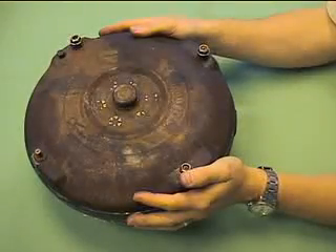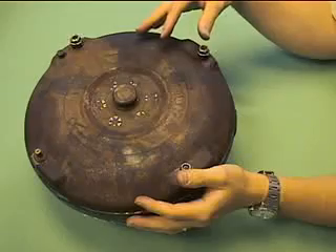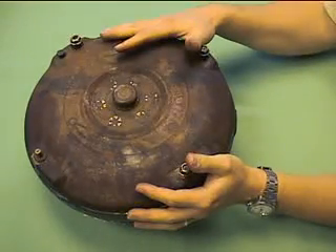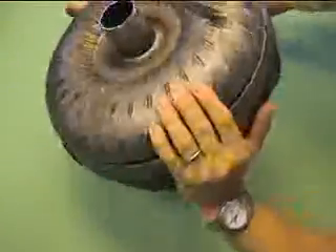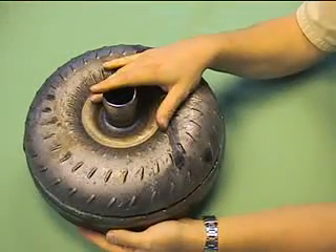This is your basic torque converter. This is the side that actually hooks up to the engine — the flywheel mounts on this side and then the engine mounts into the flywheel. If you look at the other side, these weigh about 40 pounds. This is the side that hooks into the transmission.